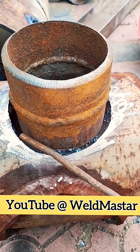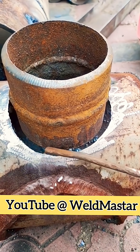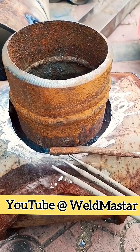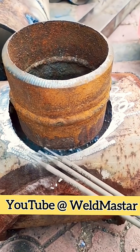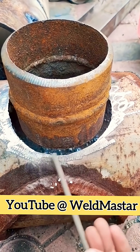First, on both sides of the big pipe and the small pipe, we build up some weld metal. Let's take a look. We adjust to a smaller arc and use the two forward one back technique, slowly building weld metal on the small pipe first.